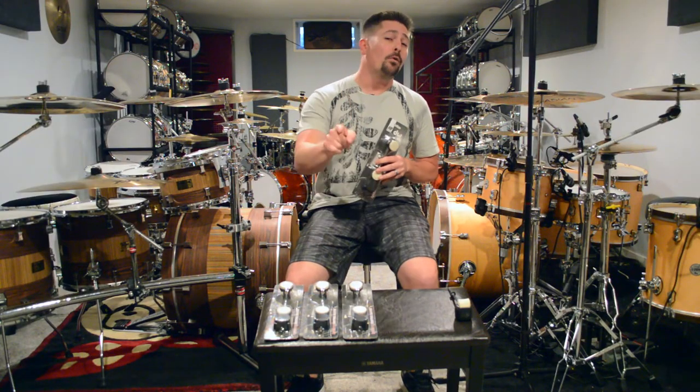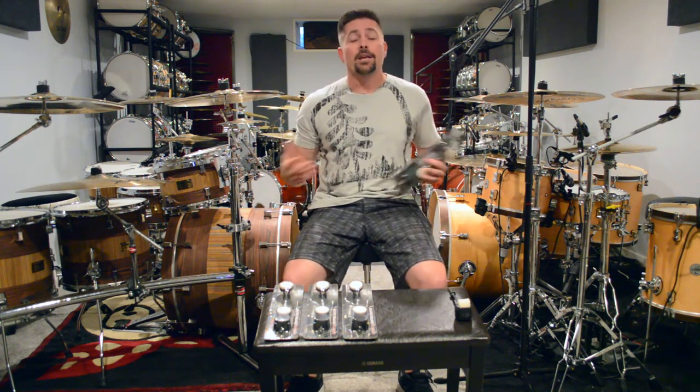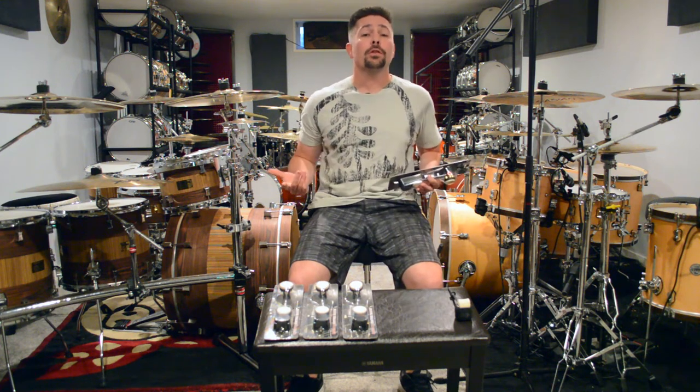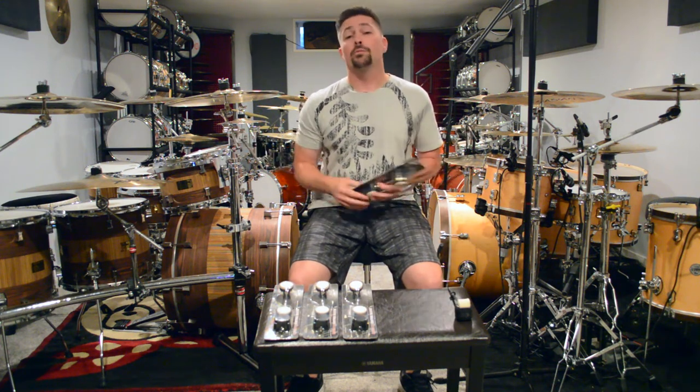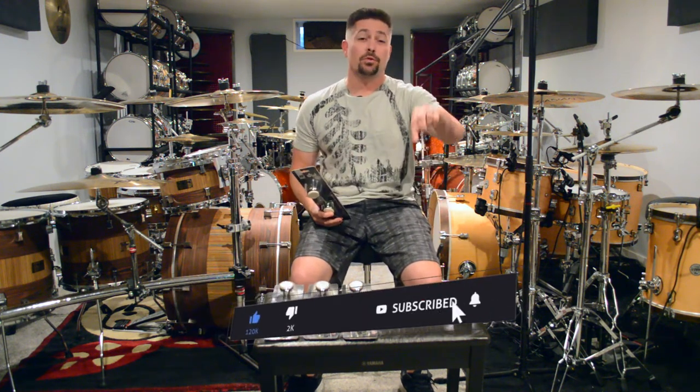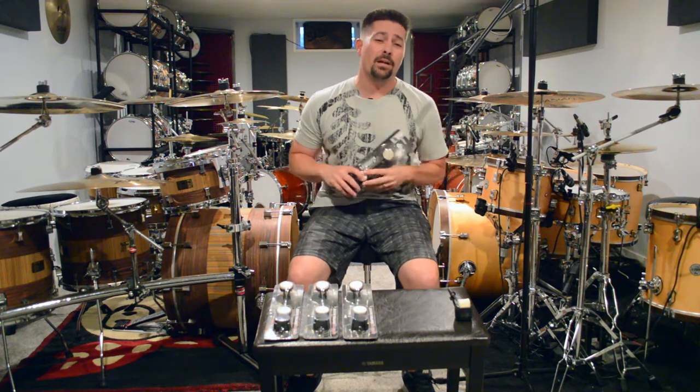There are three features we're really going to talk about, but before we do that I just want to say thank you for checking out this video. My name is Zach. If you've been to my channel before and checked out my videos, I appreciate you coming back — thanks for the support. If this is your first time here, welcome to the drum room. If you like the video, hit like, subscribe to my channel, and hit the bell notification so you can see future videos.